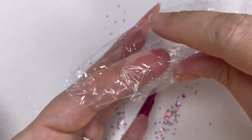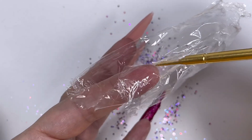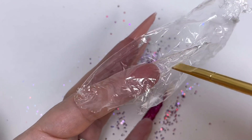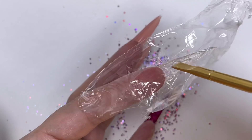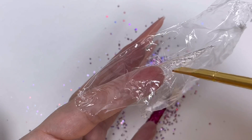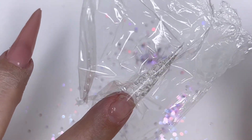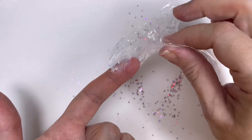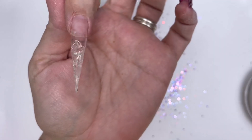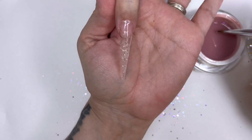Take some cling film - saran wrap, plastic wrap, whatever you call it. First thing I do is create a barrier so that it doesn't go up to the hyponychium - I'm tucking it in there to create the barrier - and then I'll start making crinkles with the plastic wrap. Once I'm happy with it, it goes in the lamp for a 60-second cure. Take that off and you've got a glacier nail! You need to take the inhibition layer off the underneath, otherwise you'll have a fluffy nail underneath.